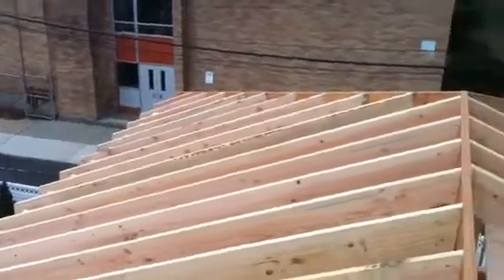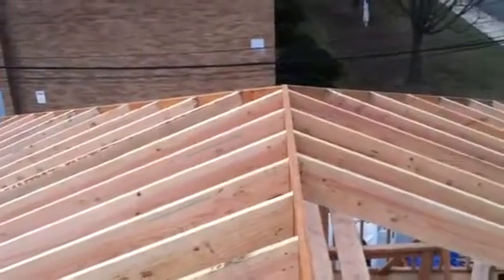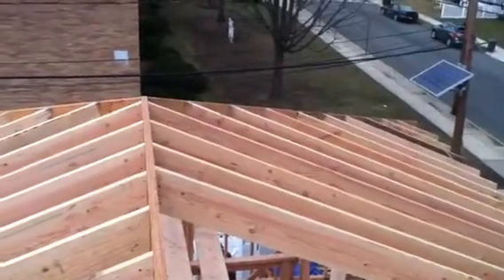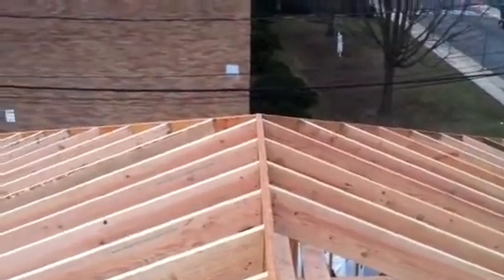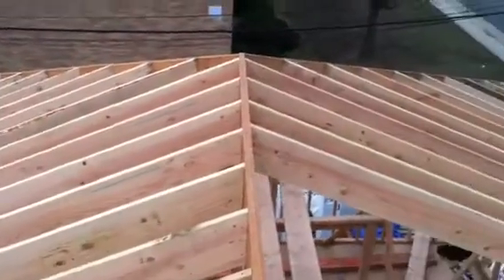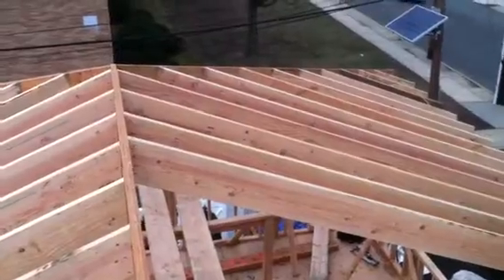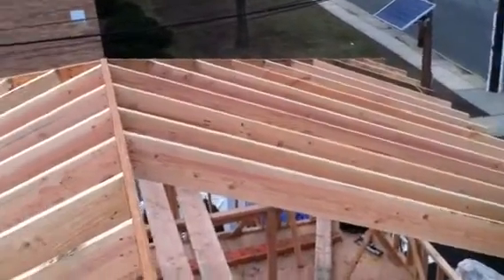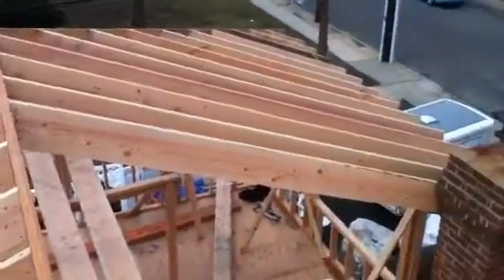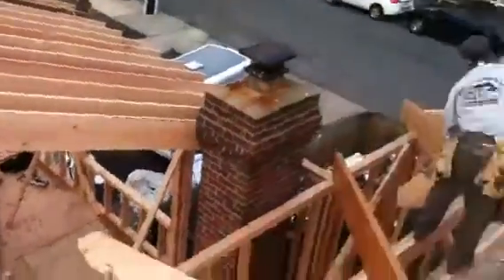Alright YouTube, we are putting together this hip roof — I mean a hip roof — and as you can see, we have the valley rafters on, the outside rafters on. We're piecing this together about two and a half hours into the day, and this whole roof was our objective to get done by lunchtime or so.